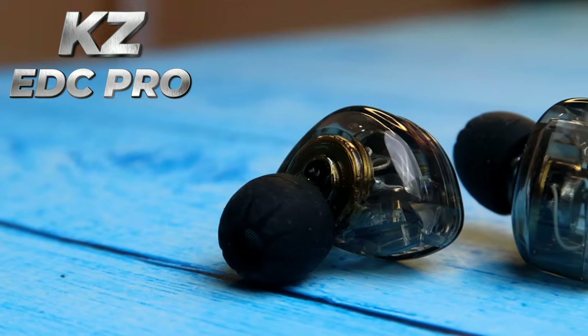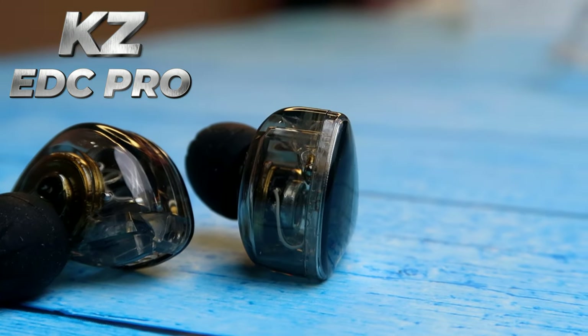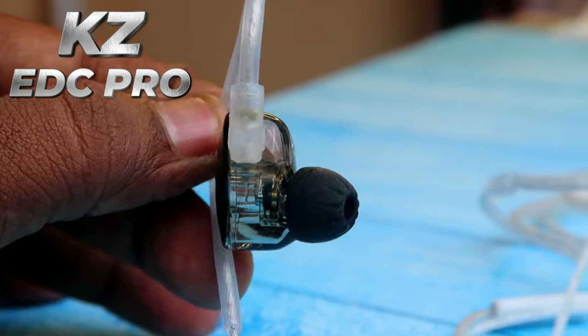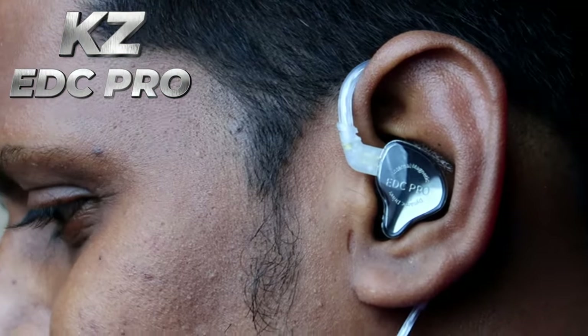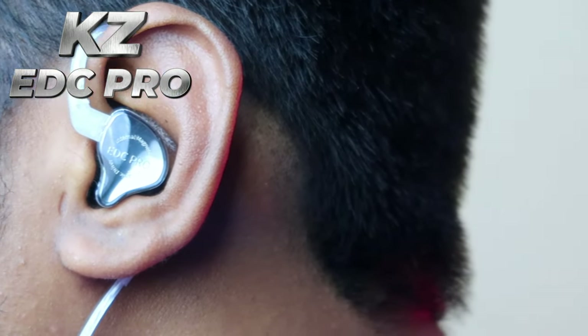The vocals are much crisper and louder on the KZ EDX Pro compared to the KZ EDC Pro, but the EDC Pro's wide soundstage delivers a better bass experience. For movie content, the KZ EDC Pro is really good. Overall, the KZ EDC Pro gives an enjoyable music experience and is great for orchestral, EDM, rock, and pop. The KZ EDX Pro is better for vocal-driven songs and jazz. Both IEMs are under 800 rupees.